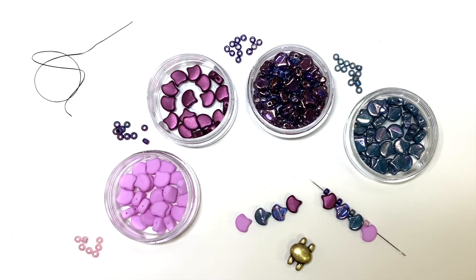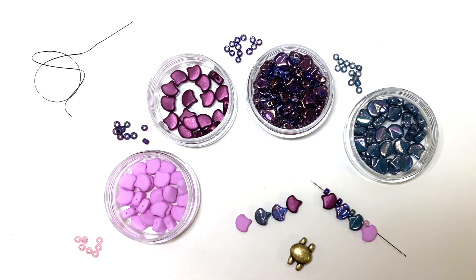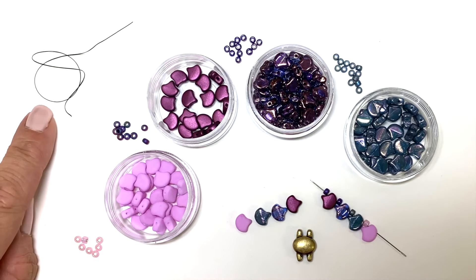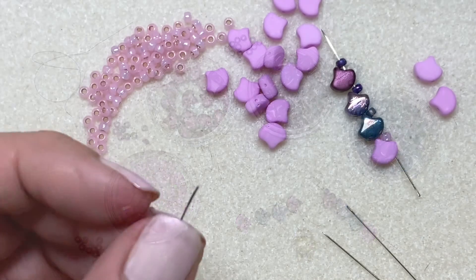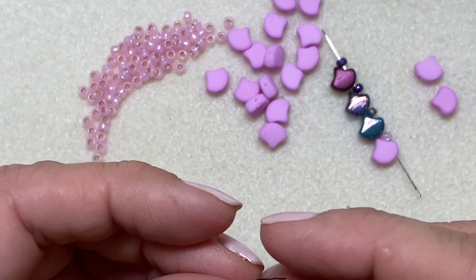For today's ginkgo wrap bracelet, you're going to need ginkgo beads — I'm going to use an array of colors with matching size 8 seed beads. I'll do an ombre effect using a symbol clasp and some Wildfire thread in black. See the description below for all the details.